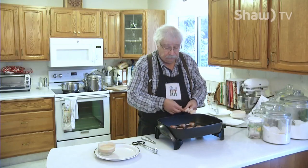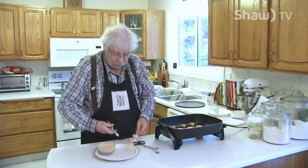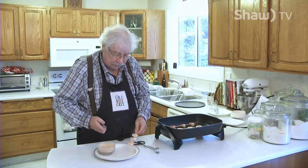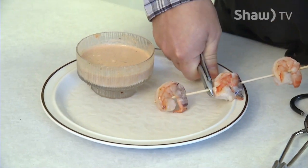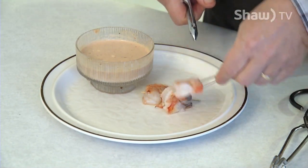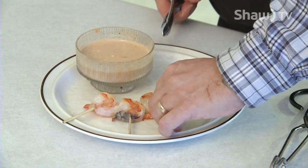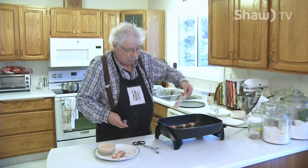So just take a skewer off and go over to your serving plate where you've got the Louis sauce. You just want to use a pair of snips and cut below each shrimp to make individual servings, and just arrange them nicely around the sauce. Do that with each skewer.